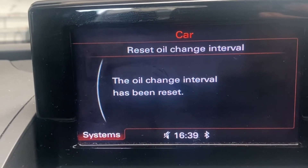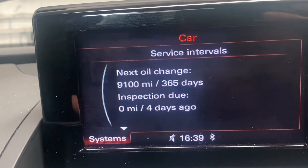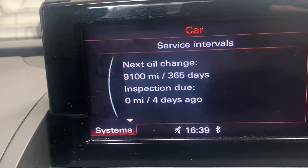Press 'Yes' to confirm. That's now been reset — next service change is shown as 9,100 miles or 365 days.